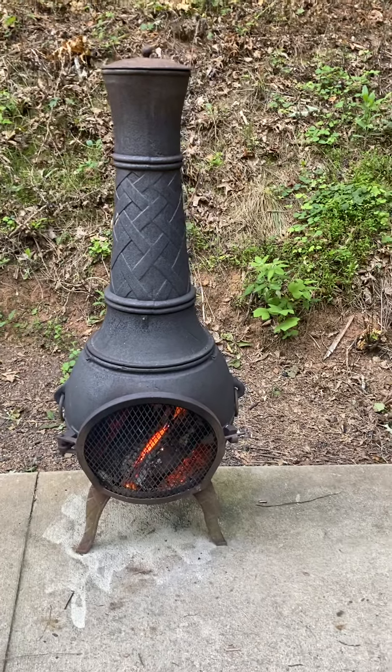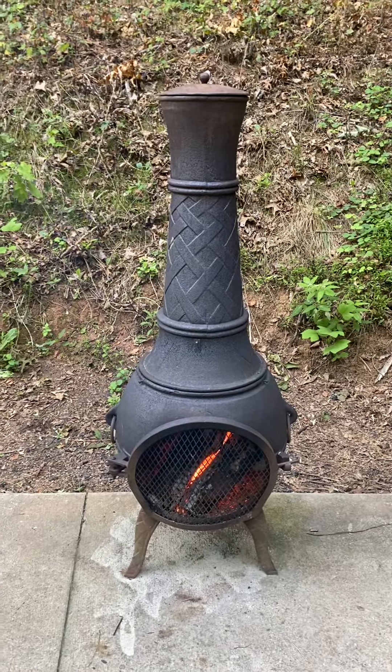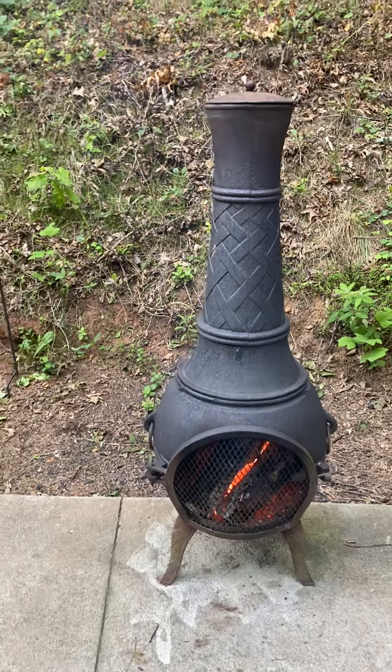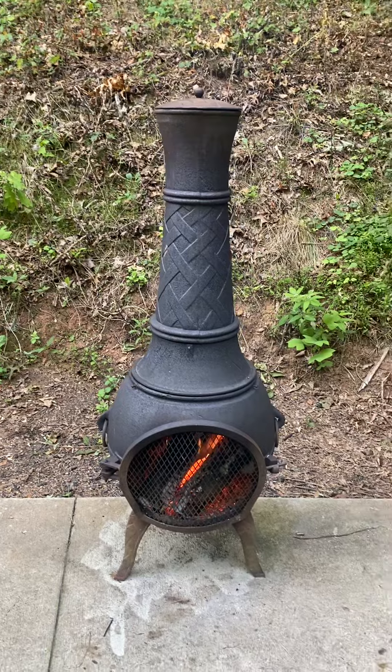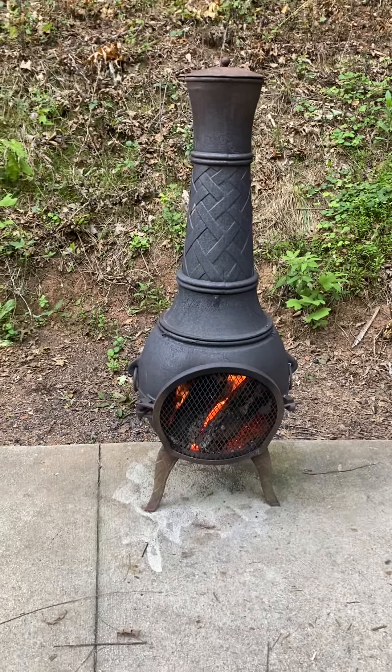Hello, I'm trying to learn more about biochar. I live in the woods and would like to turn the trees I need to take down, limbs, storm debris, whatnot, into a useful soil amendment.